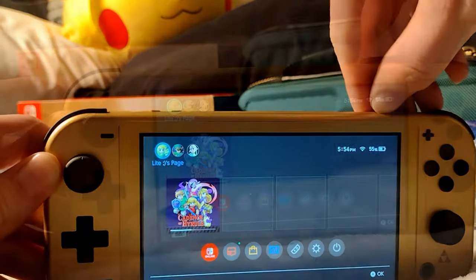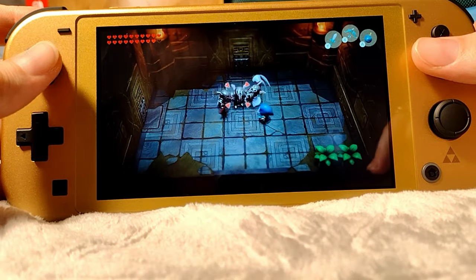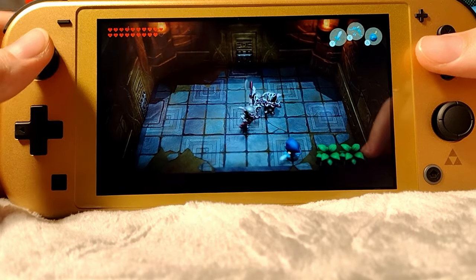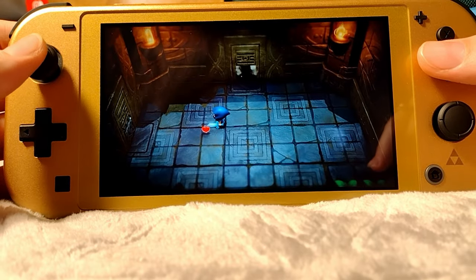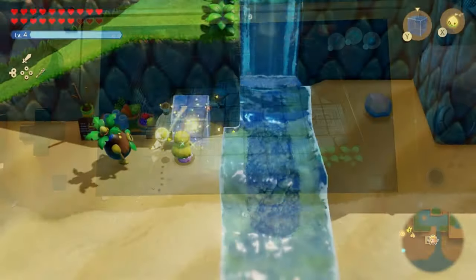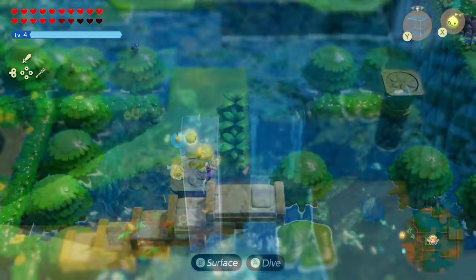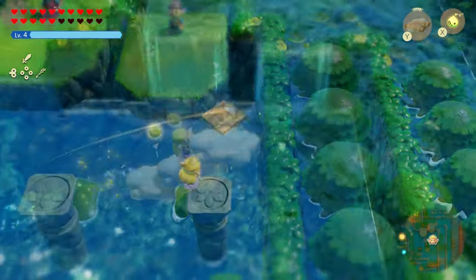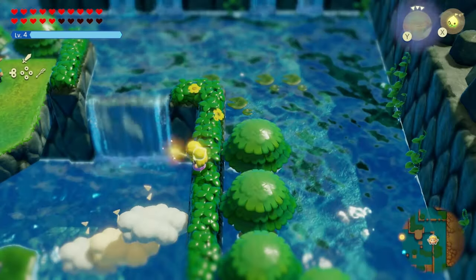Now let's pop in the game and see how it plays. Right away I've got a remark on the quality of the LCD screen, which is way better than I expected. It's definitely better than the original Switch, but obviously not quite so nice as the OLED Switch. As for Echoes of Wisdom, it is a wonderful game — truly a pleasant experience with tons of creative ways to solve problems, and the freedom to explore the world in whatever way you please.